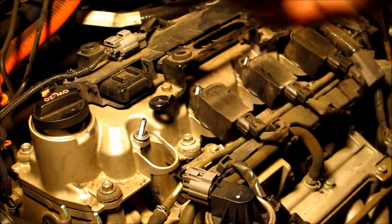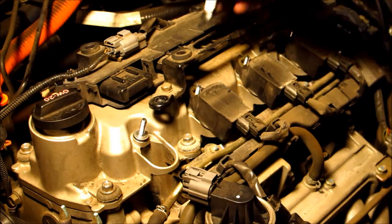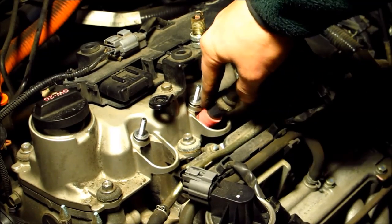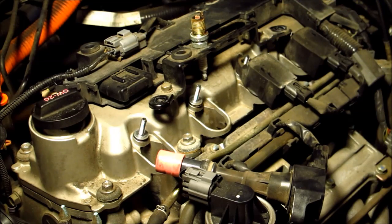That one's pretty worn. So basically repeat that four times, then put it back together, and hopefully in my case I'll get a little better gas mileage.